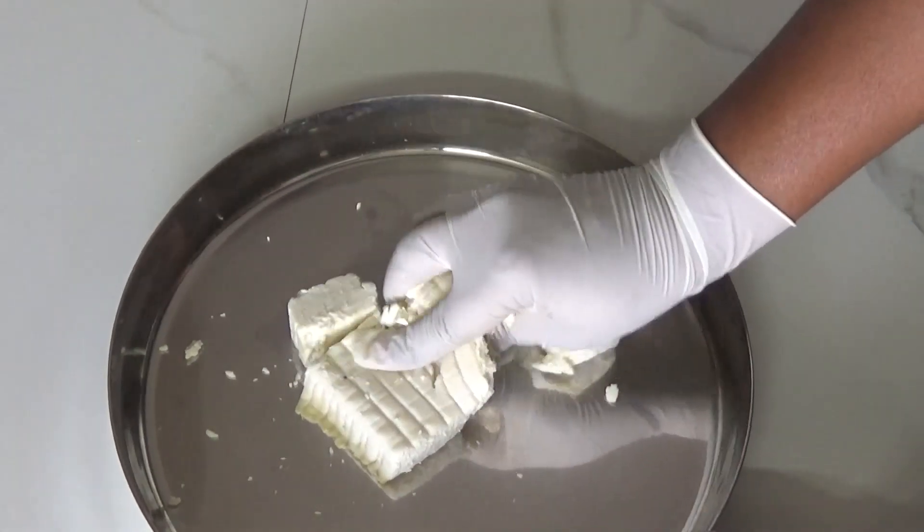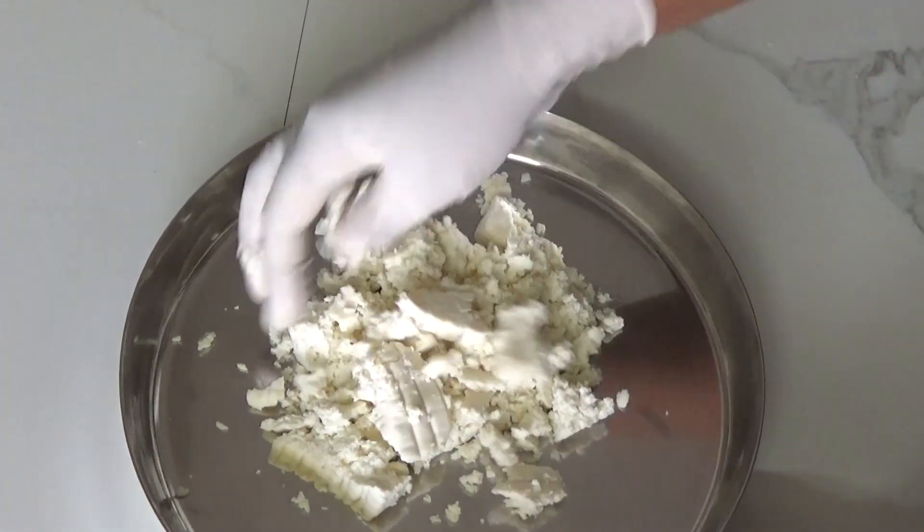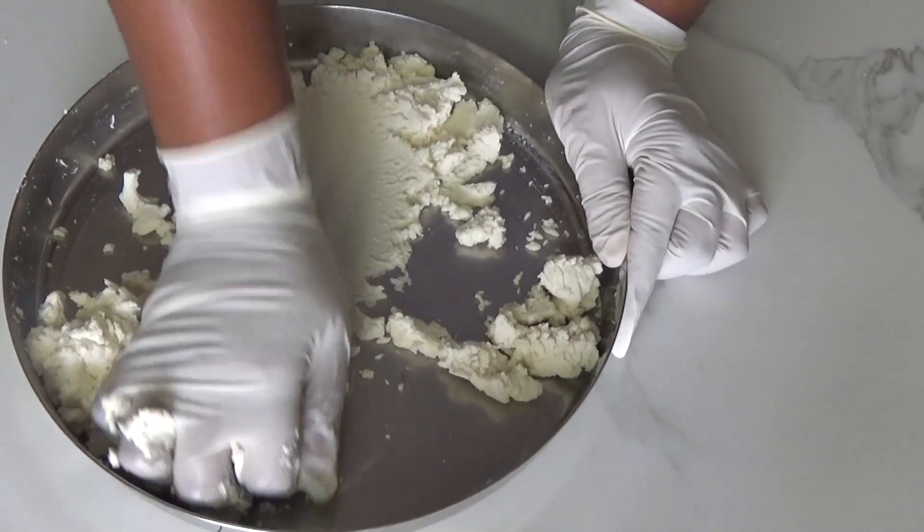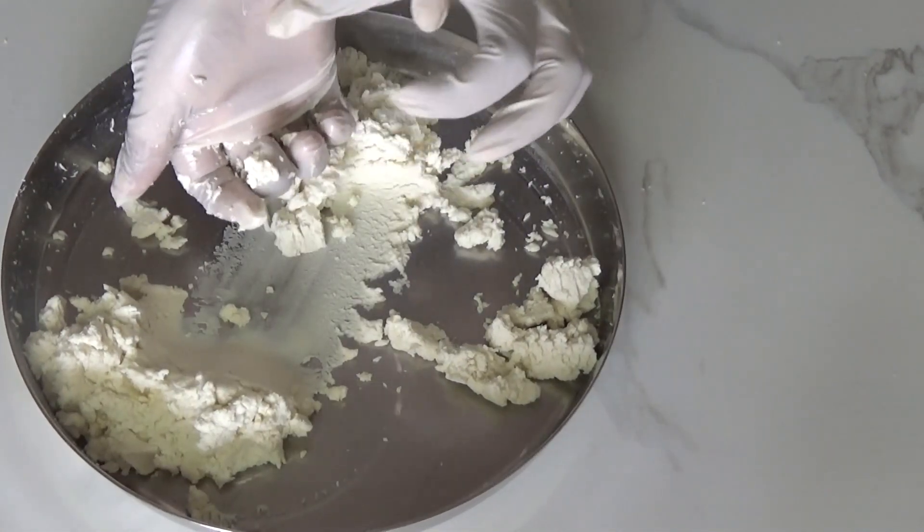Now we will break this paneer and knead until the paneer gathers all together to make a soft and smooth dough. You can knead it faster with the help of the heel of your hand — that really works.